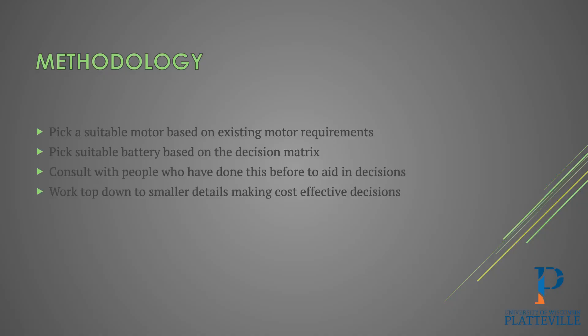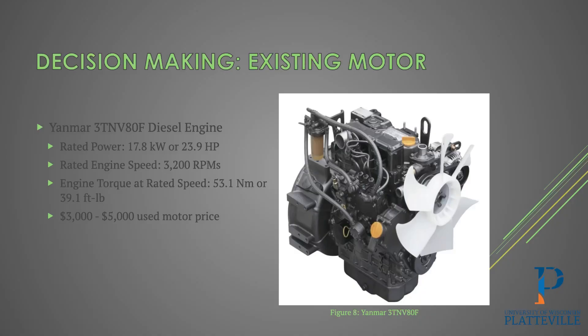We wanted to pick a suitable motor based on the existing requirements given by the diesel motor to make sure we're having an almost one-to-one change, and pick suitable batteries based on our decision matrix. The existing motor was a Yanmar 3TNV80F — a diesel motor with a rated power of 17.8 kilowatts or roughly 23.9 horsepower, a rated speed of 3,200 RPM, and at that rated speed the torque was roughly 53.1 newton meters or 39.1 foot-pounds. Replacing a motor like this would cost around three to five thousand dollars.